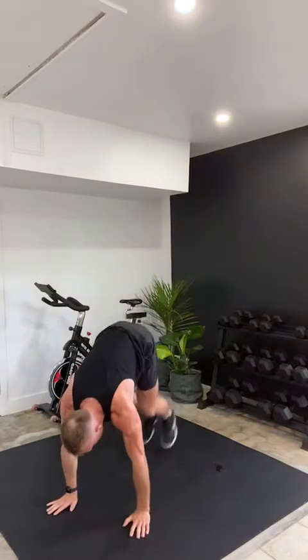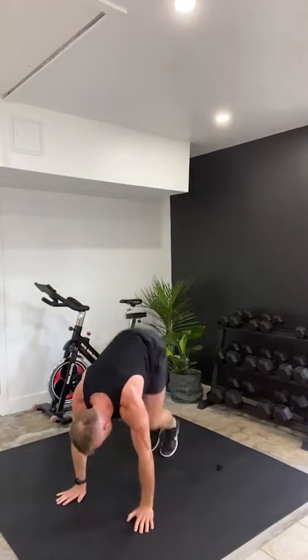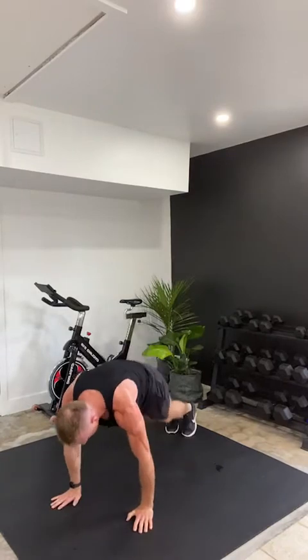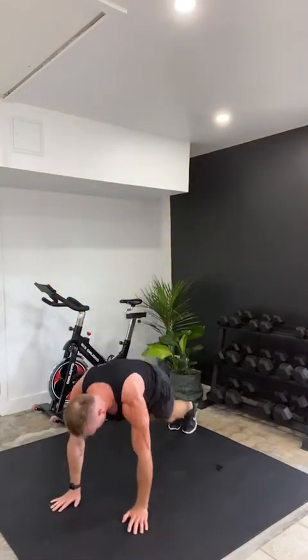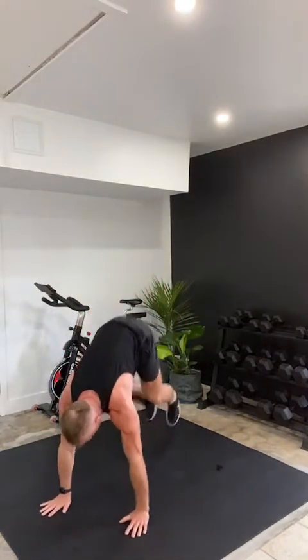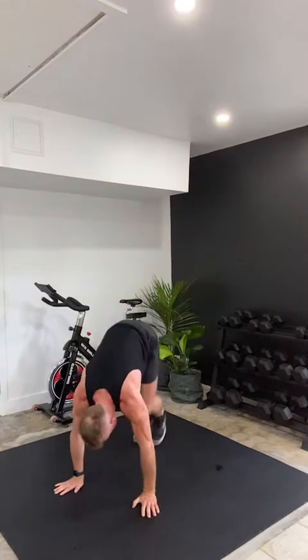Burpees to knee tucks — in three, two, one, here we go. Burpee, knee tuck, and repeat. Let's go, team. Remember why you showed up today — I only get you for 30 minutes, so I've got to make it worth your time. Keep going. We're more than halfway. Twenty seconds. Ten seconds — last one. Three, two, one, and rest.